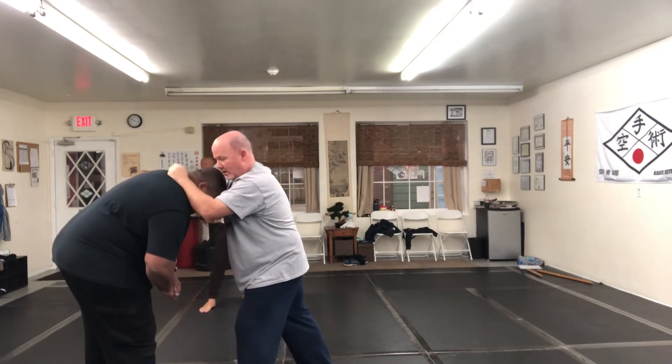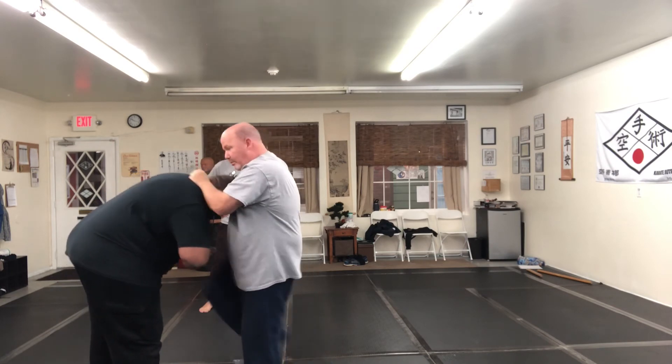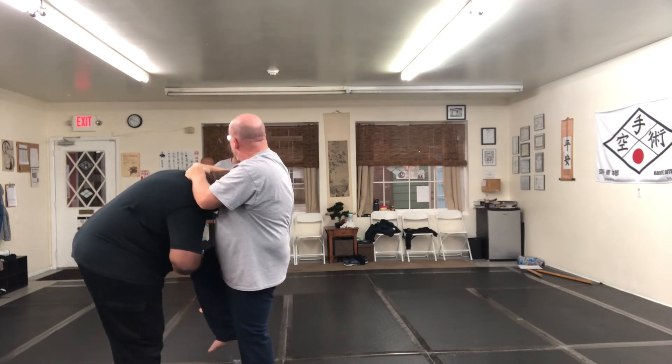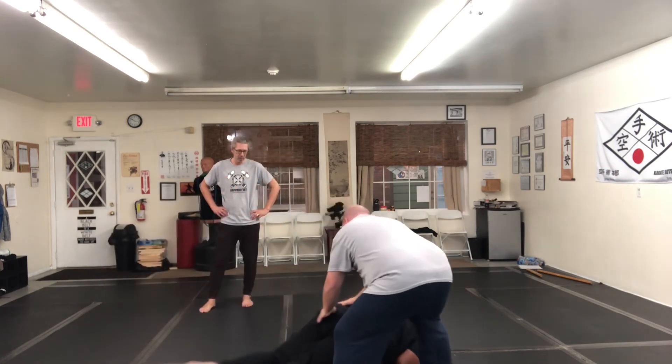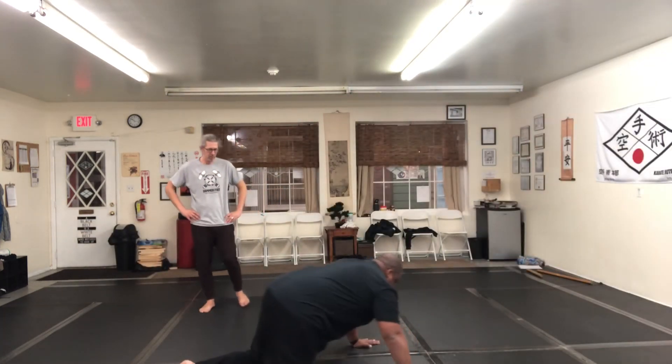Here, again — whatever you got. Boom. Link is up. Link is down. Stop. Step away.